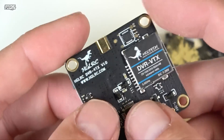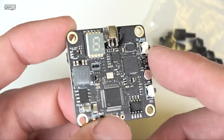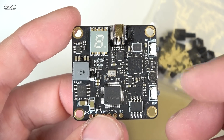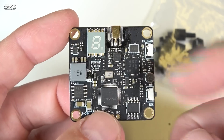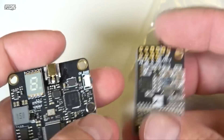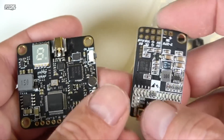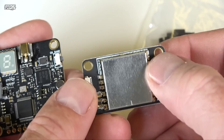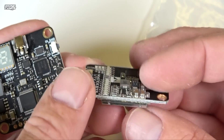The HGLRC DVR VTX is a pretty nice offering. Speedy Bee also makes a VTX DVR as well. I'll try to put links below so you guys can check out the variety of different VTXs. The description will note which are 30x30 stacks and which are the smaller side-mount stacks. Make sure you keep these open and don't cover the heat sink — they need airflow to dissipate heat since they get roasting hot.